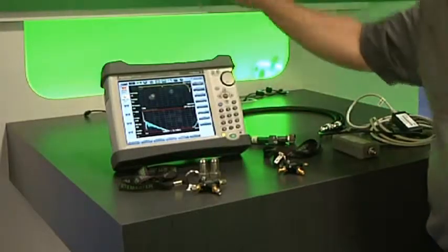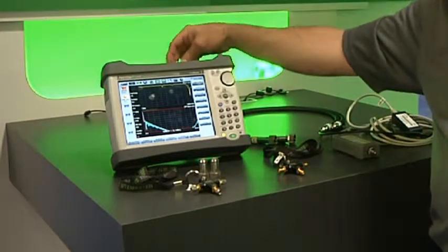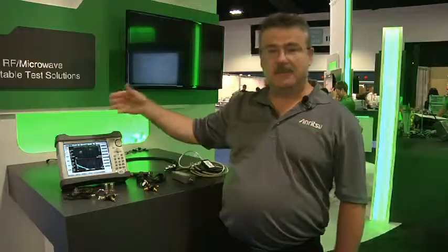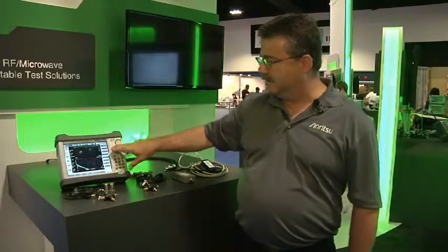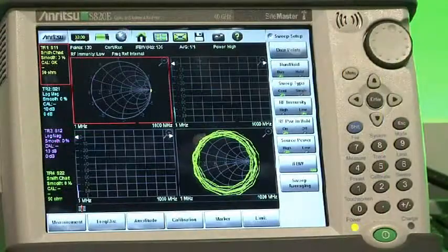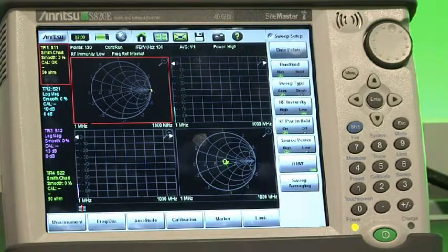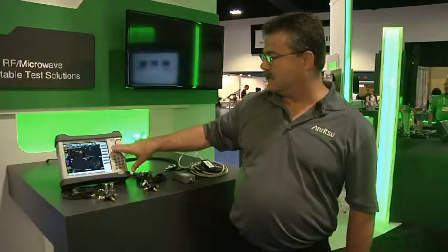All your basic measurements are covered — your one-port measurements are here, we do two-port measurements automatically in the instrument, and coming soon is a vector network analyzer option, which I have just a prototype of that I can show very briefly. This is actually a full reversing two-port vector network analyzer, not just a cable and antenna analyzer. This is a screen that many vector network analyzer users may be familiar with.